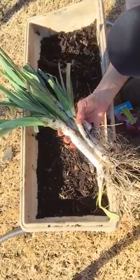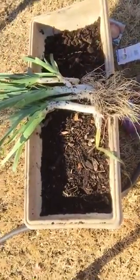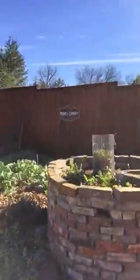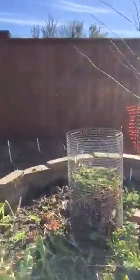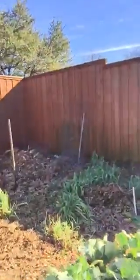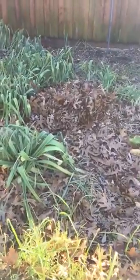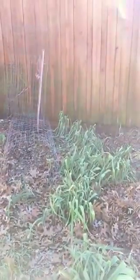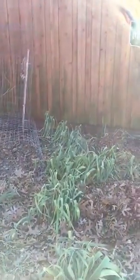I'll take you over to my garden now and show you what I have growing. We're going to come on over here. I've got one of my keyhole gardens there. Look at all those leeks over there, and here's a brand new set of them right here, but it's time for me to dig these up. These were from last year, so I'm going to start harvesting them — I don't need to buy onions for a while.